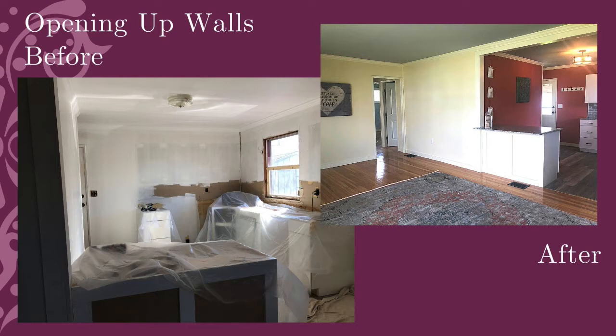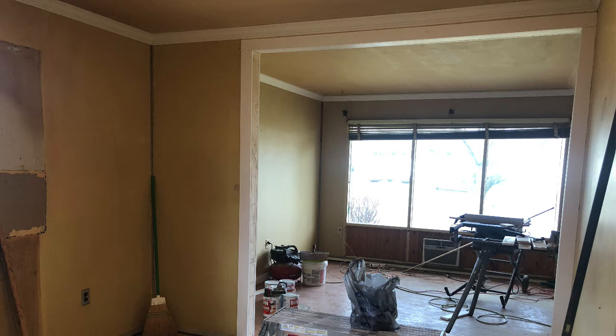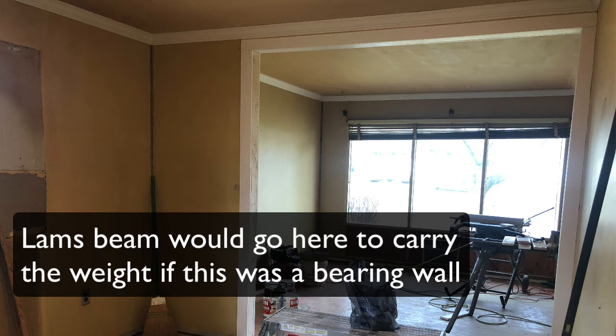What you need to know when doing an opening like this is the number one question: is this a bearing wall? You can Google to figure that out. My guys go in the basement and can tell by looking at which way the joists are running. If it is a bearing wall, you'll need a LVL beam — a structural beam made out of wood — supported on each end to carry the weight. About 70% of the walls we open up are not bearing; they're just dividing the room and not carrying weight, so you can just take them down.